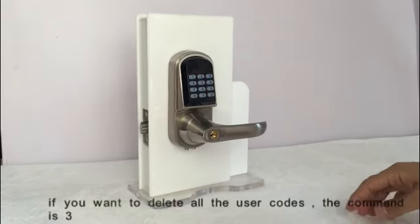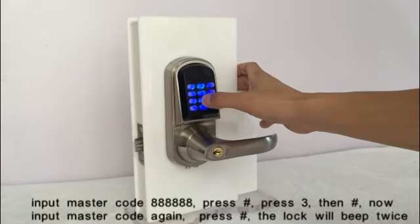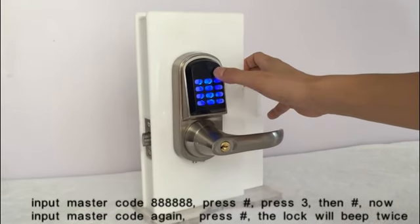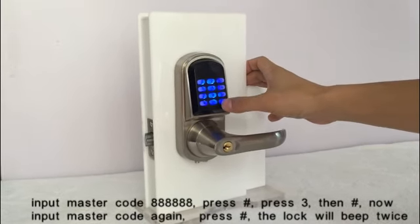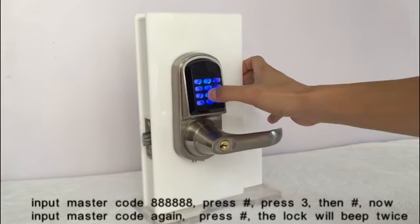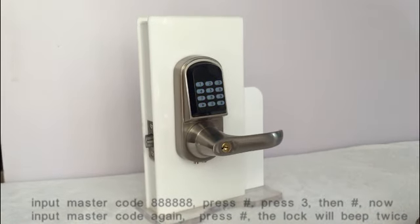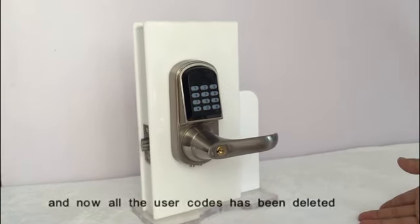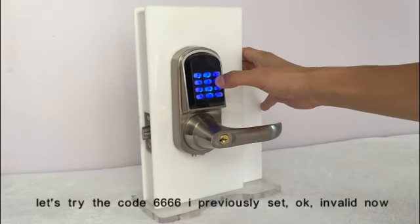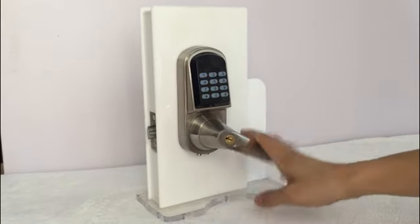If you want to delete all the user codes, use the delete-all command. Input the master code, press the key, enter the command and press the key, then input the master code again and press the key. The lock will beep twice and all codes are deleted. Let's try the code 6666 previously set — it's invalid now.